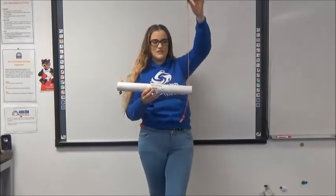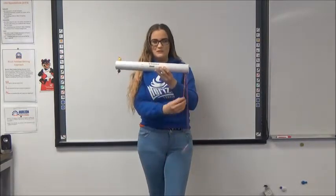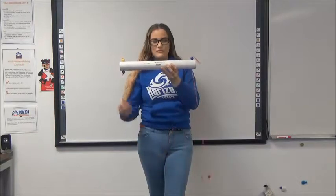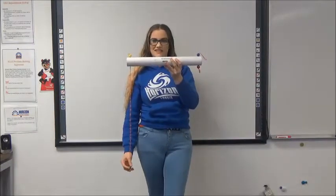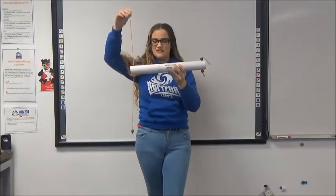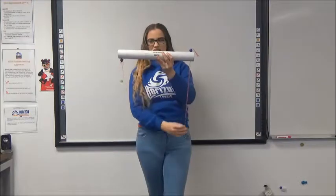The blue bead is connected to the red bead, and the red bead is connected to the green bead. The blue bead is also connected to the red bead, and the yellow bead is connected to the green bead, and the red bead is connected to the yellow bead.